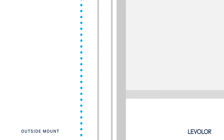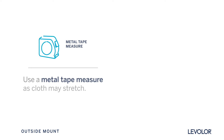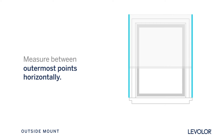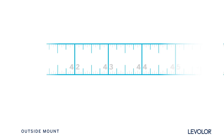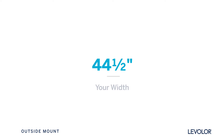Be sure to measure each and every window you're ordering treatments for. Using a metal tape measure, measure between the outermost points where you will want your blind or shade to extend. Be sure to overlap each side of your window frame by at least 2 to 3 inches, and measure to the nearest eighth of an inch. This is your width.